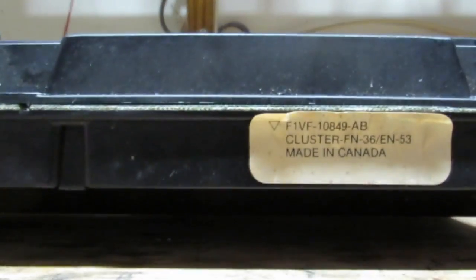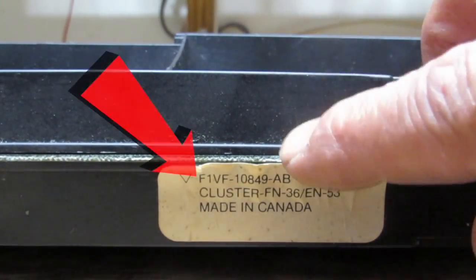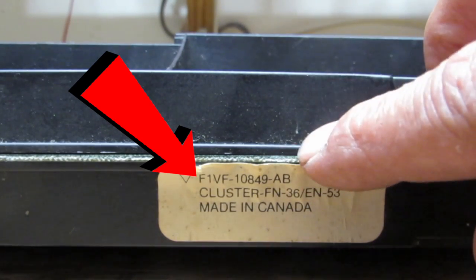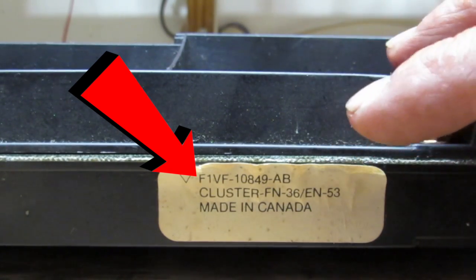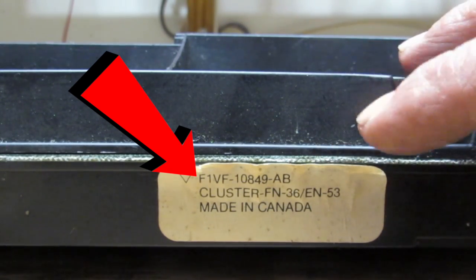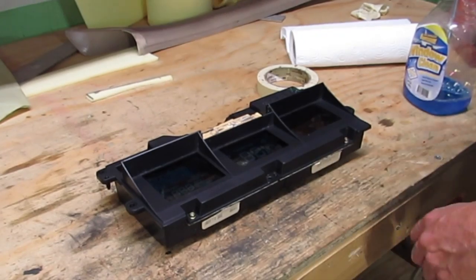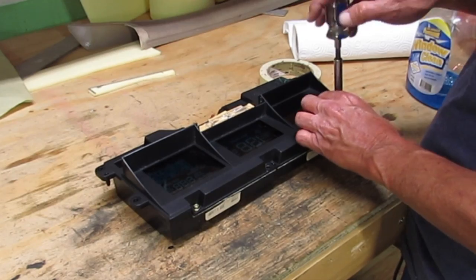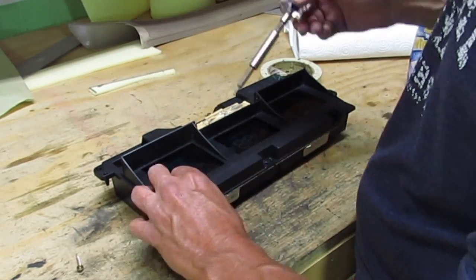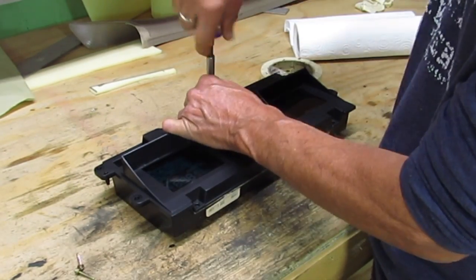This cluster was manufactured in 1991, August 16th, in Canada of all places. This part number is imperative — you cannot use a different part number. If you try to use a different one, it's going to fit but it's not going to work. You need the exact same part number. This particular cluster fits three cars: the 91 Lincoln Town Car, the 92 Lincoln Town Car, and the 92 Mercury Grand Marquis.